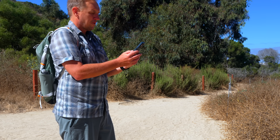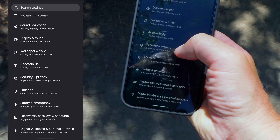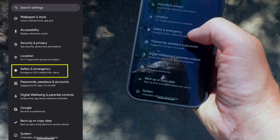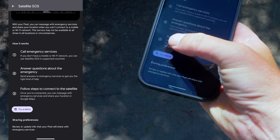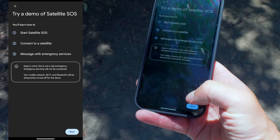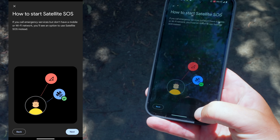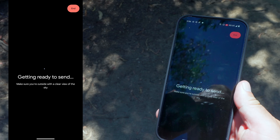First we'll test the Android. I've got clear blue skies, nothing between me and the satellites except for air and space. To start this, we're going to go into Settings, then Safety and Emergency, then Satellite SOS, and then try a demo. It tells you what to expect during the process. Part of this is going to be answering a questionnaire in real life that tells you a little bit about what your situation is.